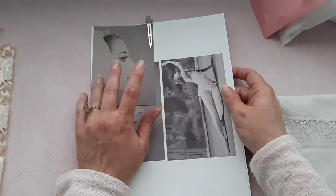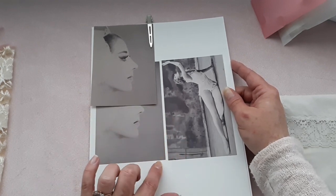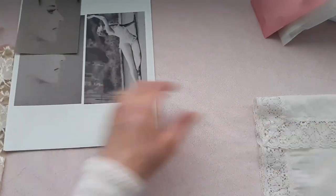We will be using all these digitals. I'll attach the video where I showed all these digitals down below — I think it was my latest video.